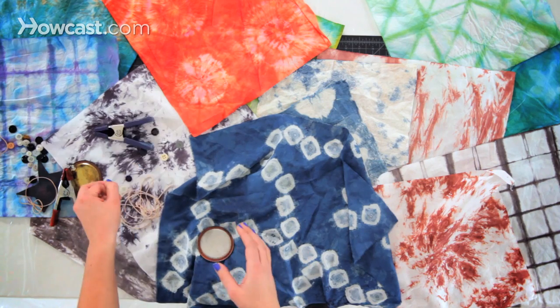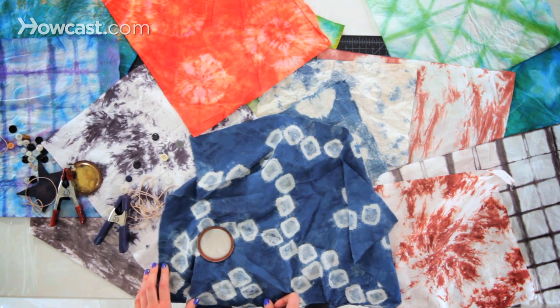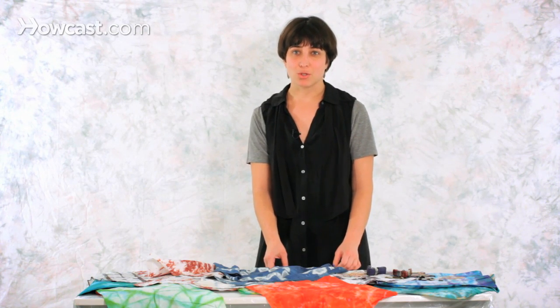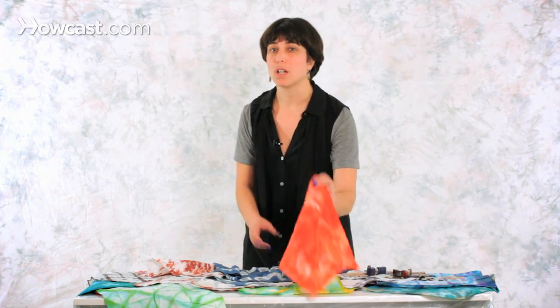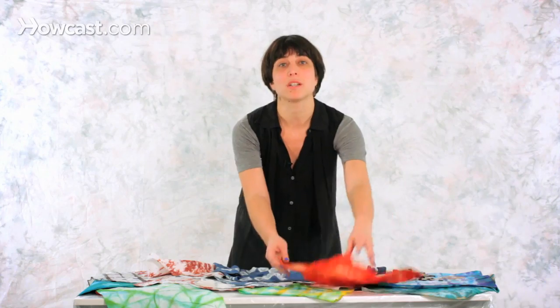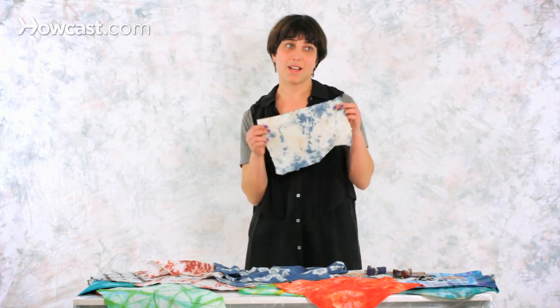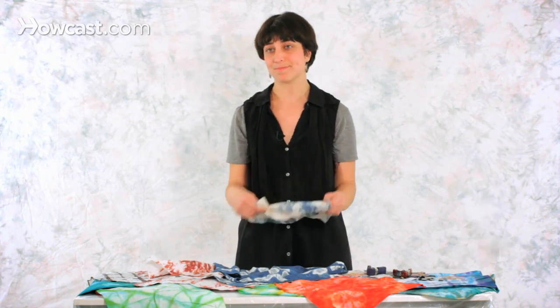There are really many things you can do. You can use shapes to create resist, or use clamps or just clothespins. A really important thing is also choosing the colors. We all associate tie-dye with really bright colors, but you can also get really beautiful effects with more muted and subtle colors as well — and this is how you tie-dye.